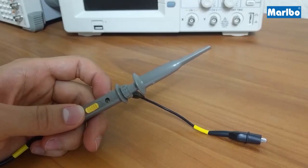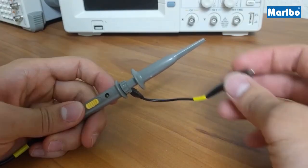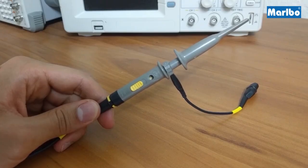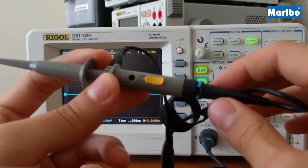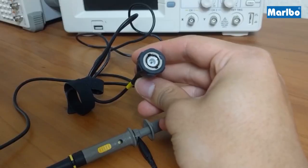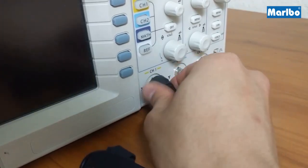Let's take a look at our probe. The probe consists of the retractable input tip and the ground lead. This right here is a built-in capacitor which is used to calibrate the probes. In the center you have the attenuation switch which can be switched from 1x to 10x. For our applications we'll be using the 10x mode, so switch it to 10x if it isn't already set. At the end of the probe is your BNC connector which gets connected to your scope.